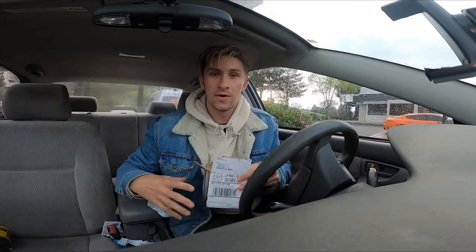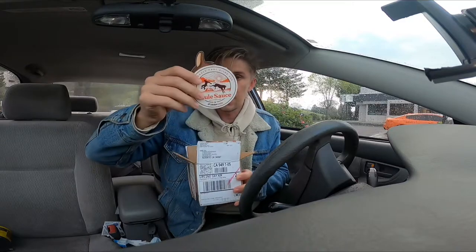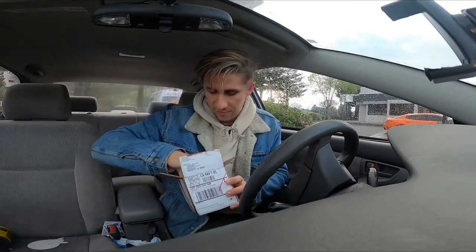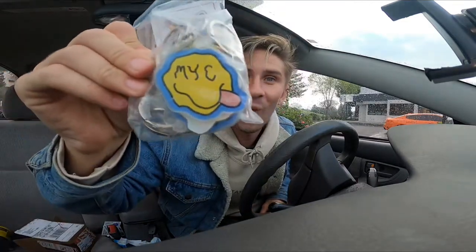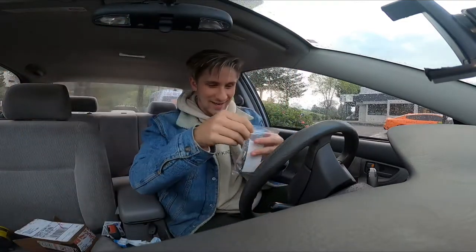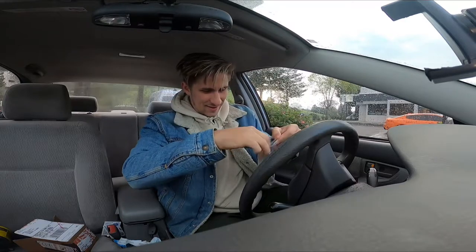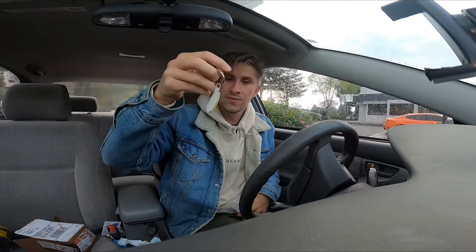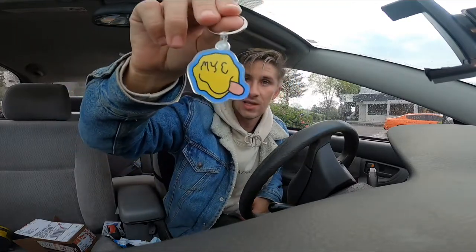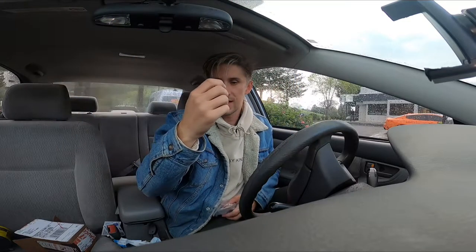All right, it's the big prize, so let's check it out. We got a coaster, we got some Sticker Mule stuff — very cool — and boom! NYC keychains, these are sick. Little two-inchers. Let's go check that gear. That's pretty sick. Dang.